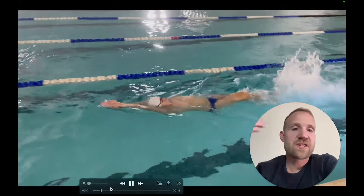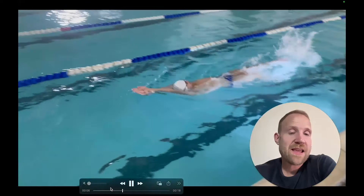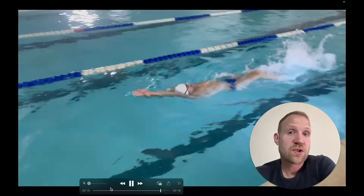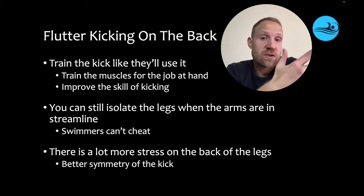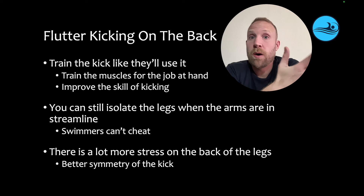The simple and easy solution is to have swimmers kick on their back, especially in streamline. It keeps the arms out of the action, it allows them to work the kick, and it puts more pressure on the upkick. So performing at least some of the swimmers' training on their back in streamline can be a really effective way to develop this skill and train the muscles responsible for executing it. By flutter kicking on the back, swimmers are going to train the kick like they'll actually use it while swimming, they'll train the muscles for the job at hand, and they'll improve the skill of kicking.